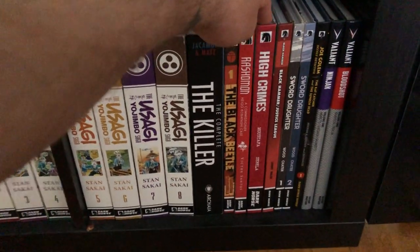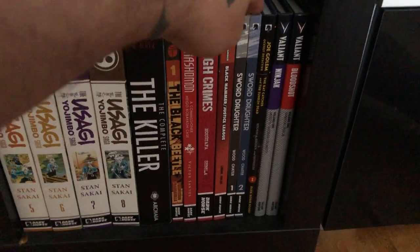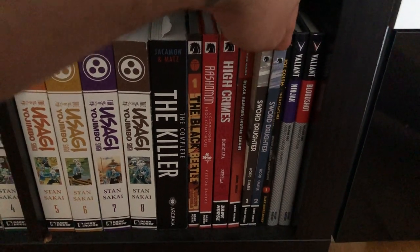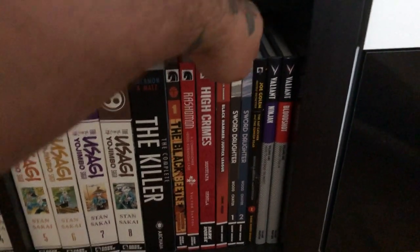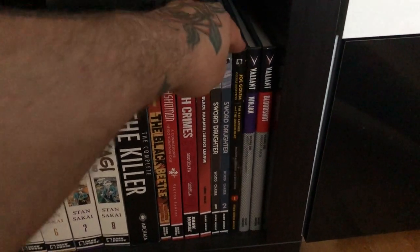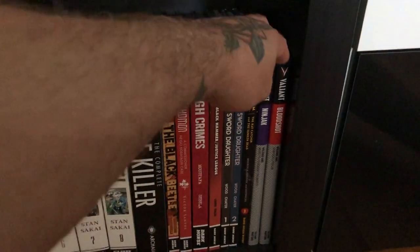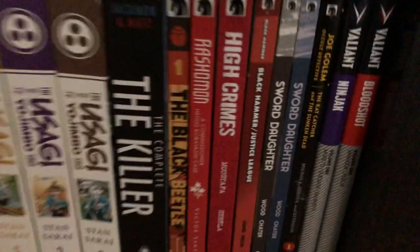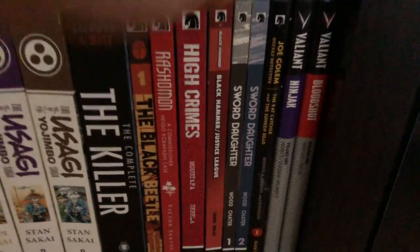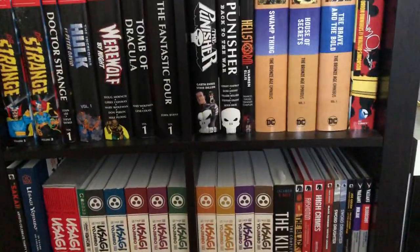Then we have The Black Beetle — this is Rashomon — High Crimes, Black Hammer, and Sword Daughter volumes 1 and 2 (I should get volume 3). We also have Joe Golem volume 1 with three more volumes to this. Then Valiant Masters: Ninjak and Bloodshot — this is the classic 90s run of Bloodshot.